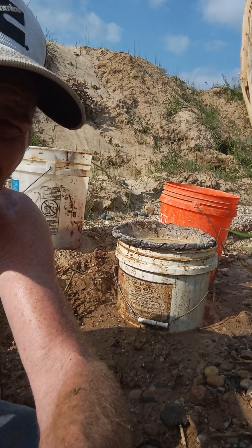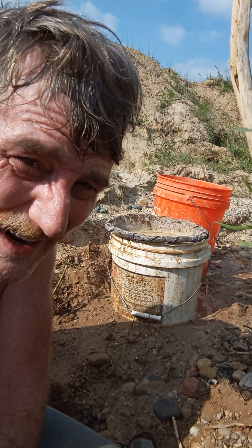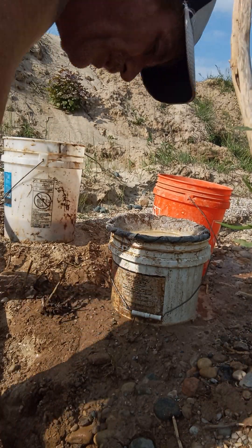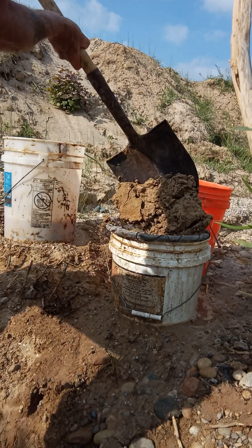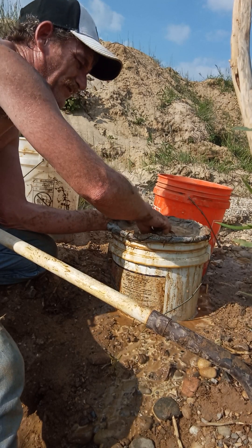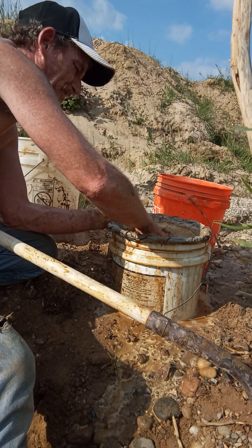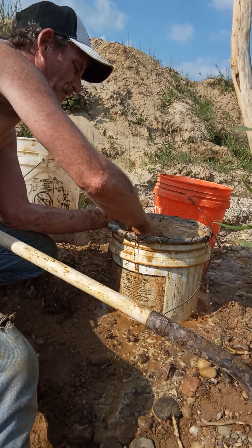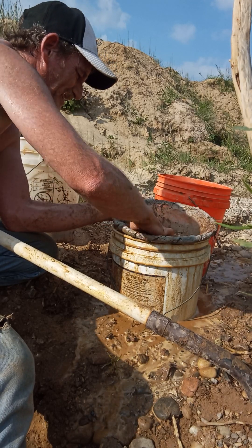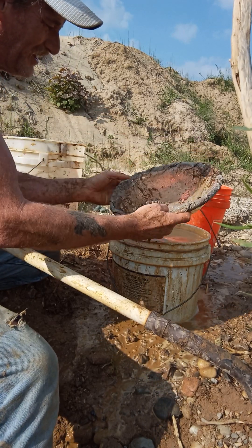Hopefully I've got this thing pointed in the right direction. Unfortunately I can't see the screen real well because the sun is beating on it pretty bad. But with my classifying bucket — the hole that I'm digging out of, I'm standing in — I've got water in there. Water always makes this process so much easier. I just classify down to basic window-screen size here, because I haven't found much any bigger than that. You just scoop in, slosh it around, all the fines go through.